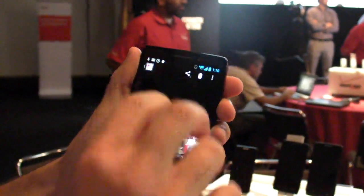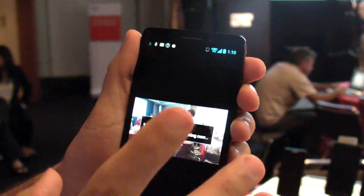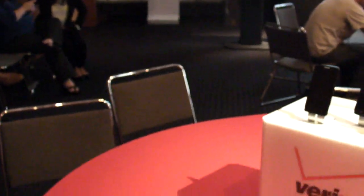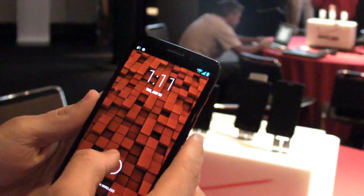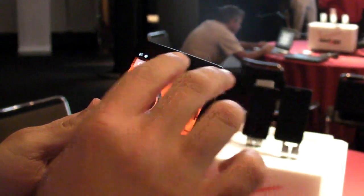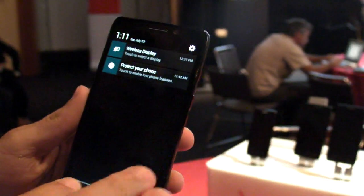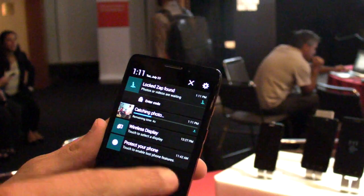And if you swipe up with two fingers, there's this new feature called Droid Zap. You see that it's sending this out, and any other new Droid within a 300-foot radius will be able to connect. So if we go over to this other phone — this being the new Droid Maxx — we can swipe down with two fingers to basically catch that image that we just sent up to the cloud.